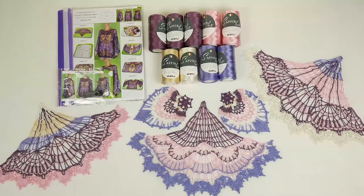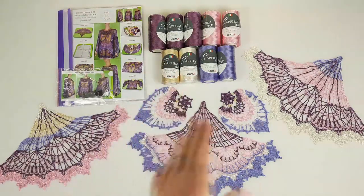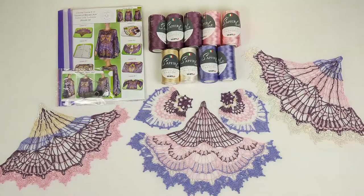So, new colors. It was really interesting to work with beautiful new colors. I have made a few samples for my new student from Australia.